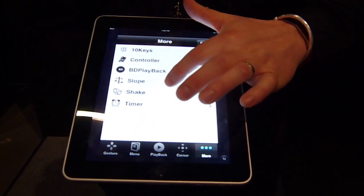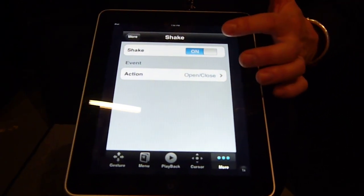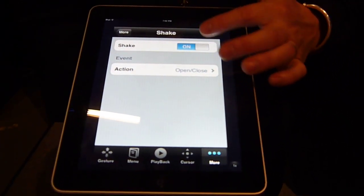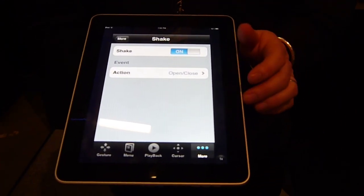It also gives me other options. I can play with the shake function, like you do on your iPhone or iPod. If I shook my iPod or iPhone, it would open and close the Blu-ray player.